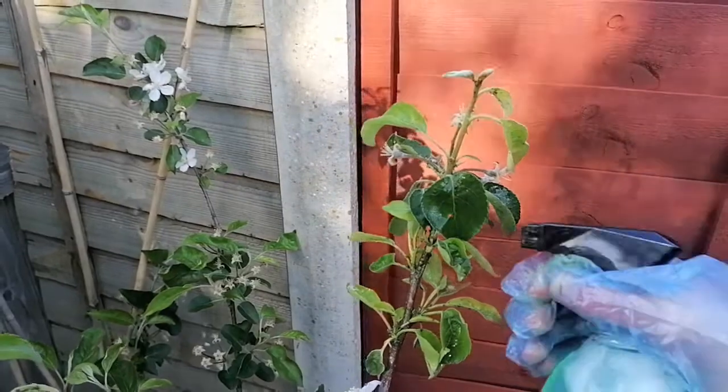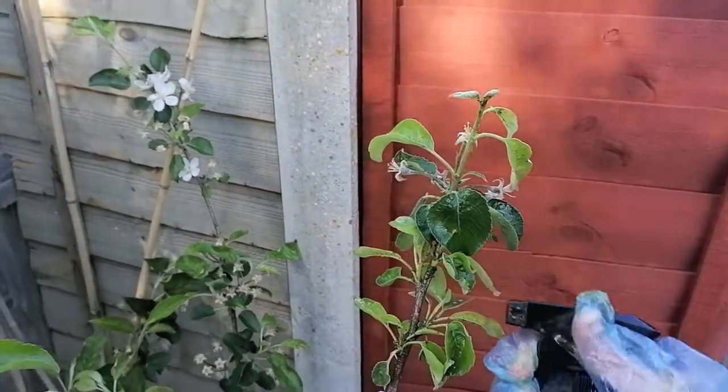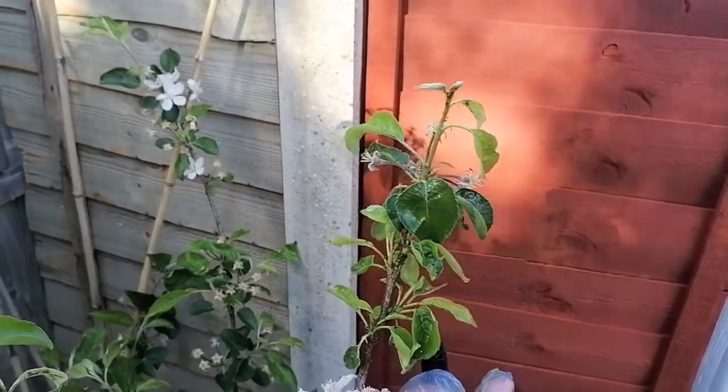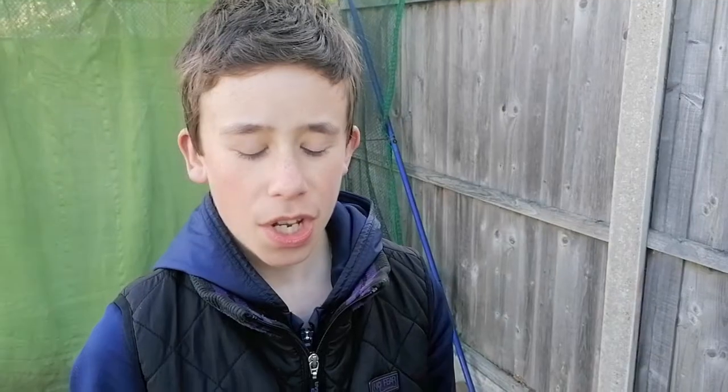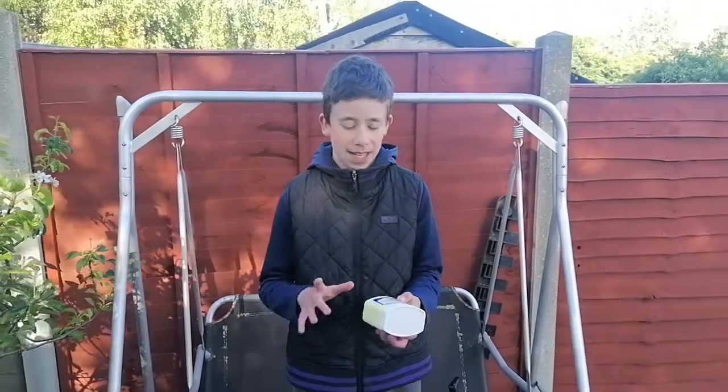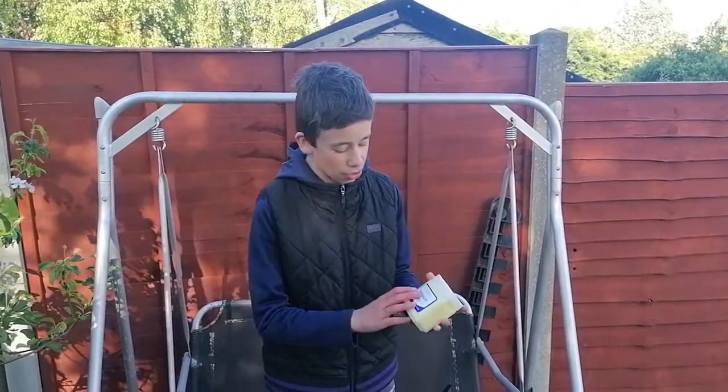This is going to be quite a mammoth job but hopefully it will be worth it in a couple of months' time. We've got a bit on camera for you guys; we'll do the rest off camera — just the places where we couldn't squeeze our fingers into — and then we'll move on to the final step, step three.